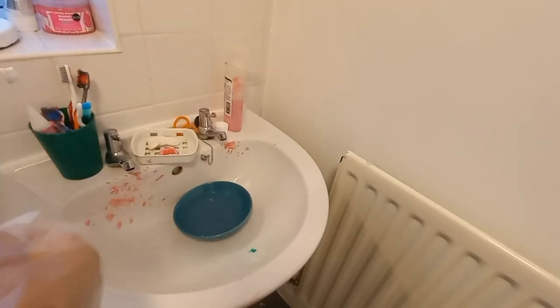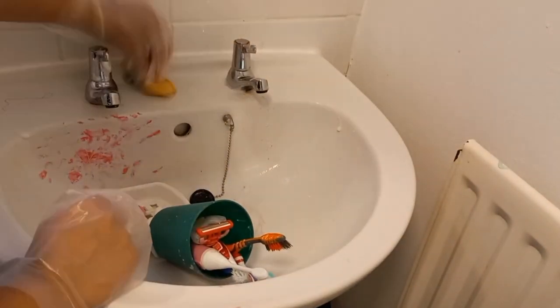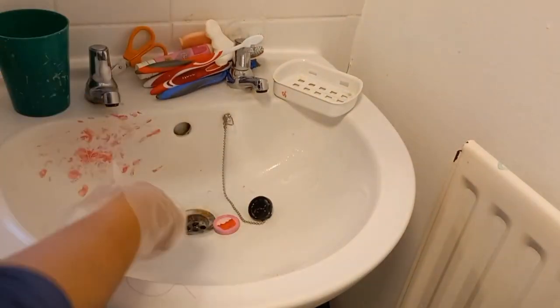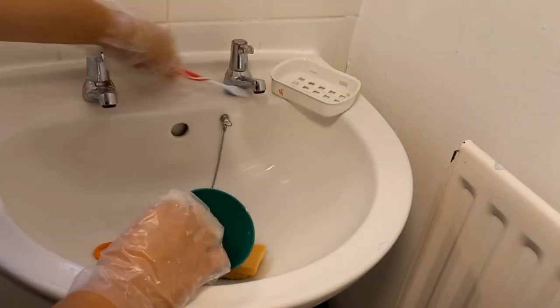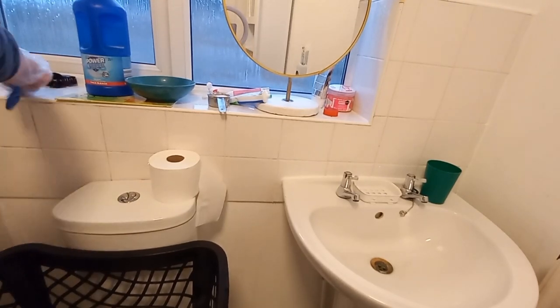First I'm going to clean my sink. You just need one sponge and washing powder — that's it. Put some washing powder on the sponge and rub everywhere on the sink. Clean it properly but don't be too harsh, otherwise the shine of the sink will go away. Just slowly clean your sink — look, all the marks go away with just washing powder or fairy liquid.